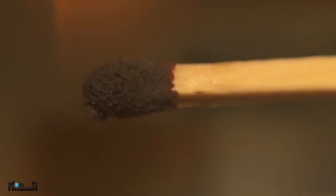Today I'm going to show you four simple but very useful hacks that you can pull off using some matchsticks and some common household stuff.